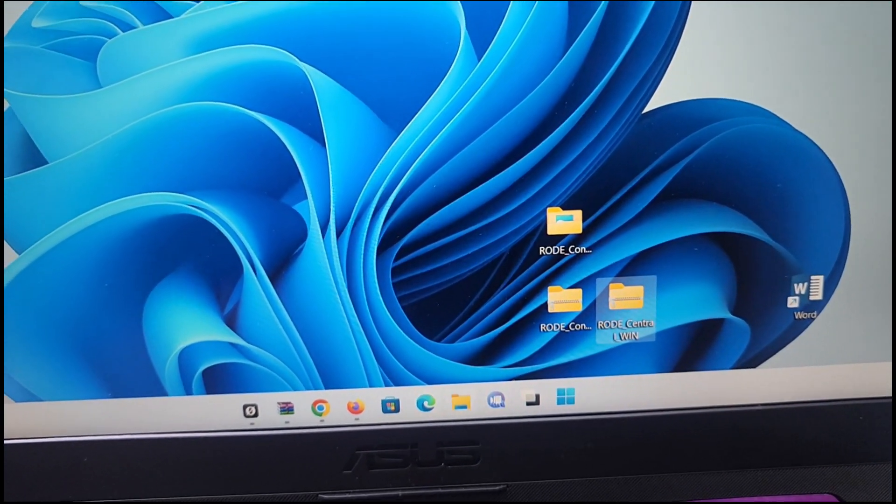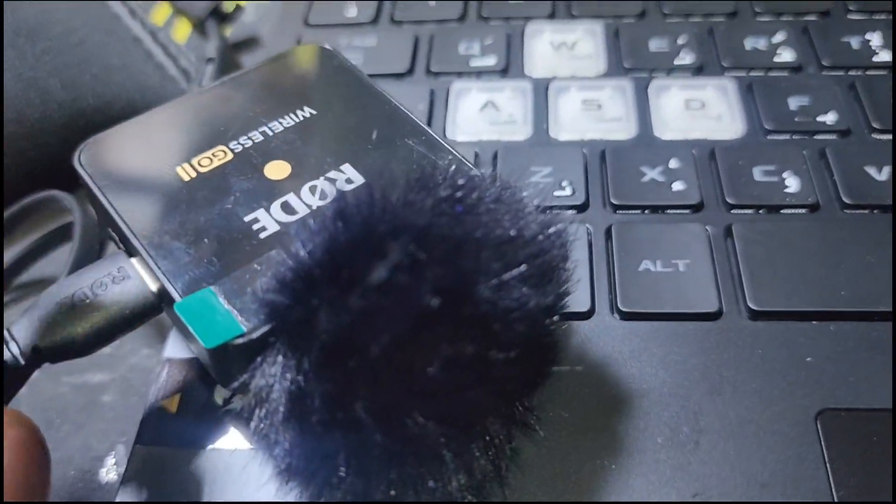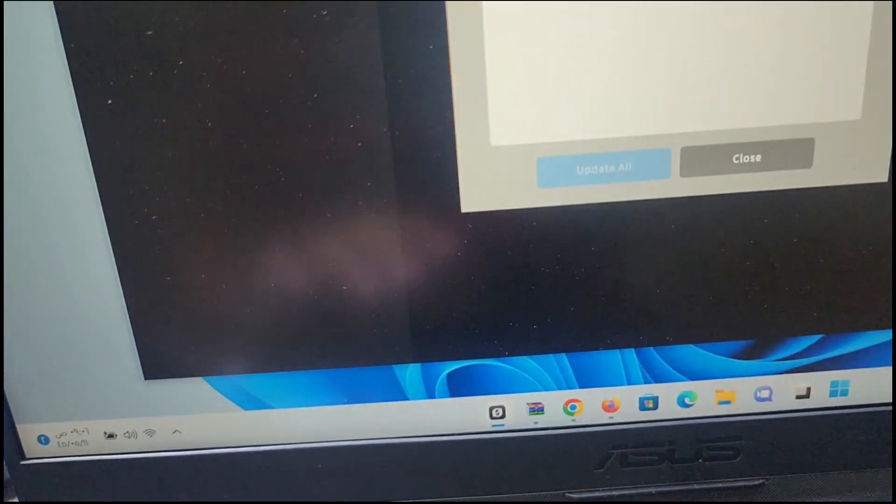First, you have to download the software RØDE Central and after that you have to install it. I open the software and after opening, I just connect with the data cable — USB to Type-C — and connect the device.